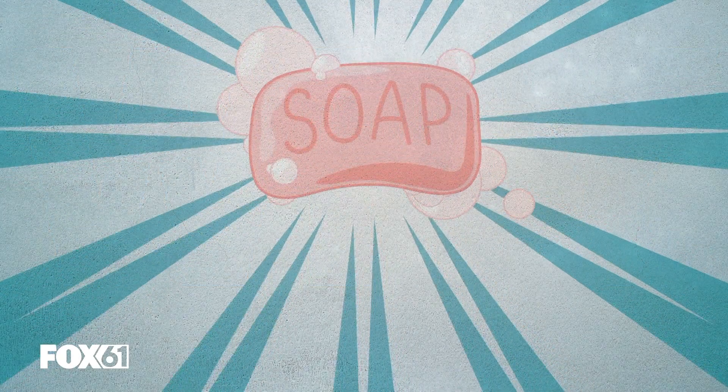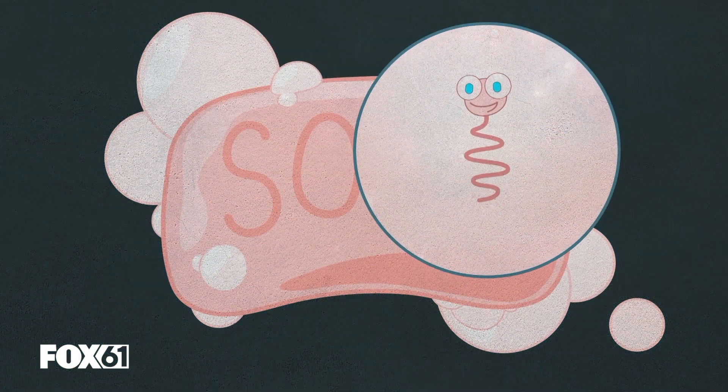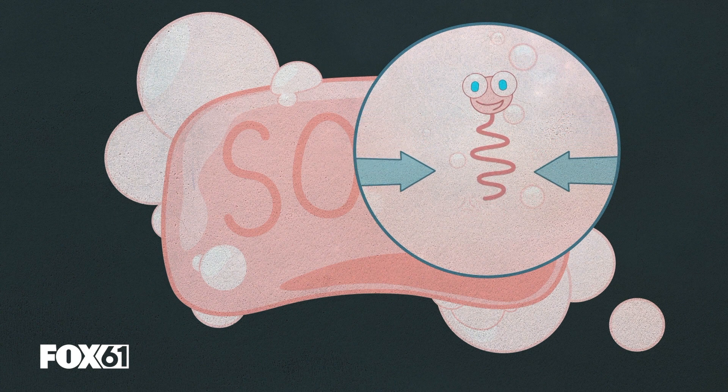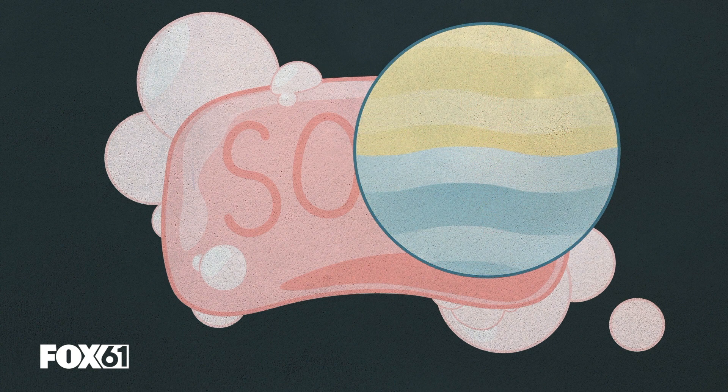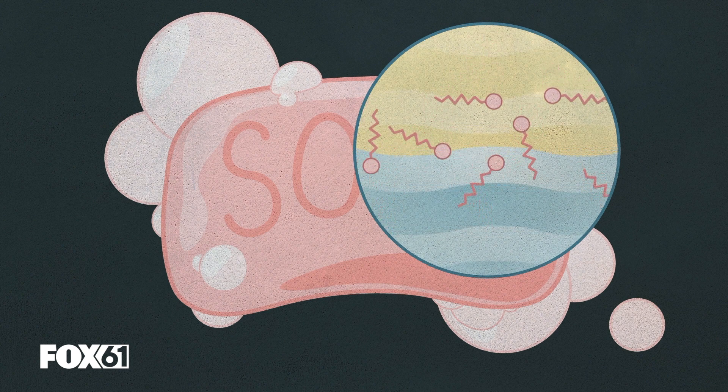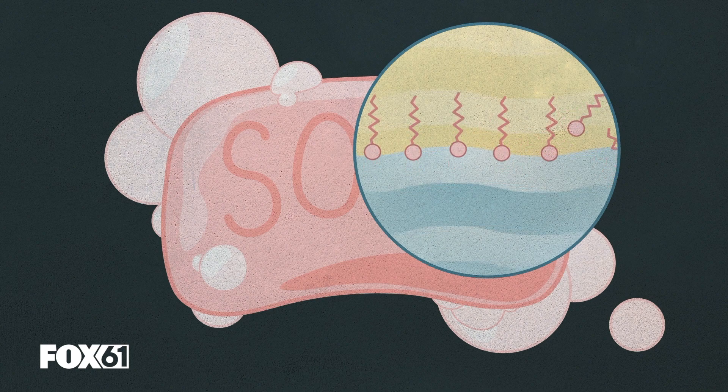Take a close look — I mean, a really close look at soap — and you'll see this: a molecule. One side loves water. The other side loves fat and hates water. You put soap and water next to oil, and the soap molecules go to work. The water-loving side goes towards the water; the fat-loving side goes towards the oil. It's why soap does such an amazing job of cleaning up your gross, grimy dishes.